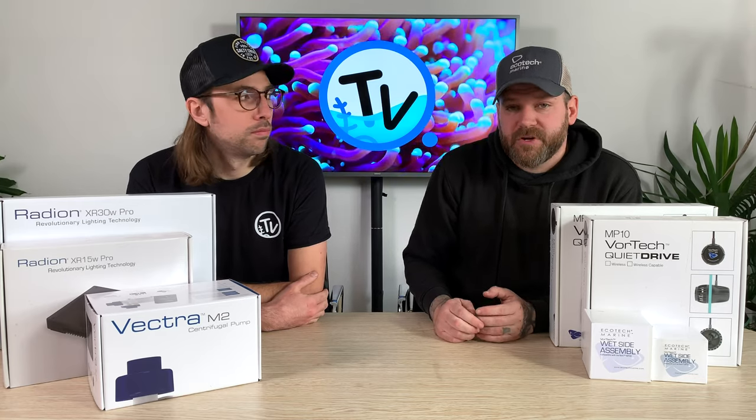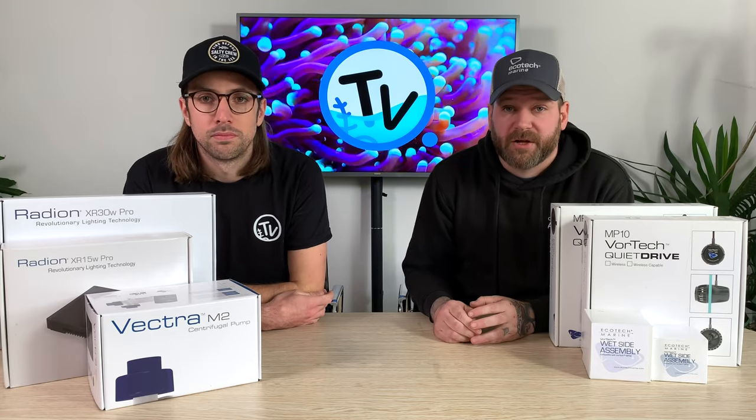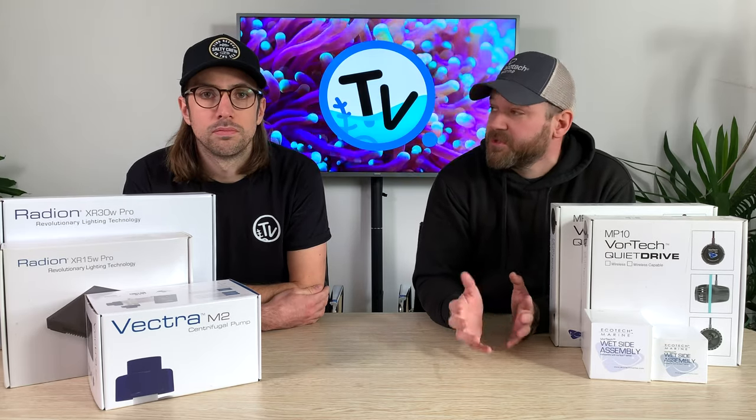Hi, you're watching Chartow's TV. Recently, we were lucky enough to visit MACNA, the Marine Aquarium Conference of North America, this year held in Orlando, Florida. You may have seen the video we put out a few months ago highlighting some of the key products from the show.